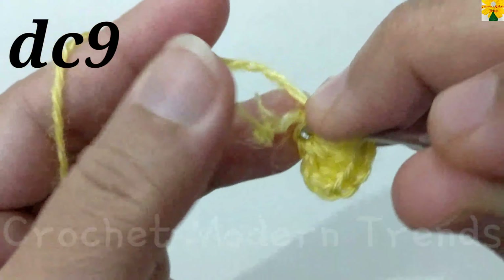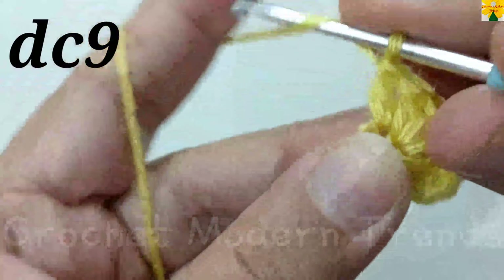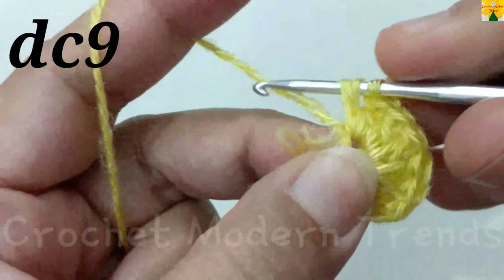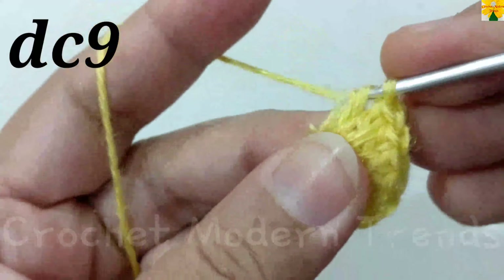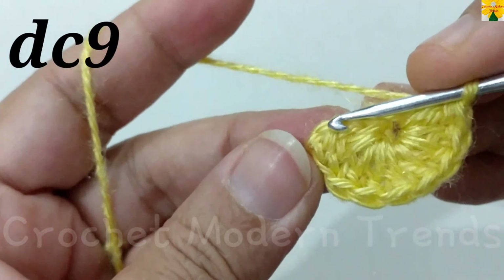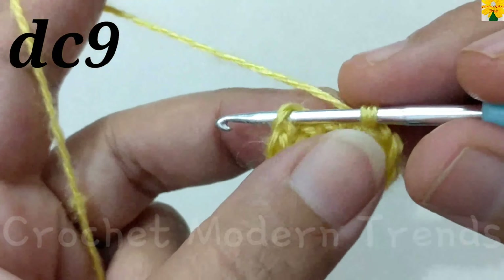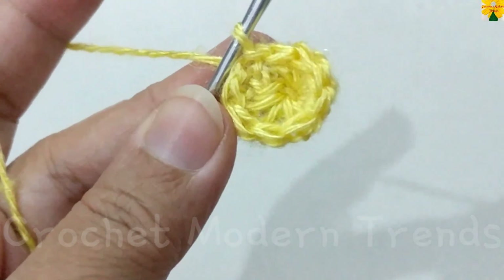Continue working double crochets into the ring: six, seven, eight, nine. We have to join these stitches on the top of the fourth stitch with a slip stitch. The first round is complete.